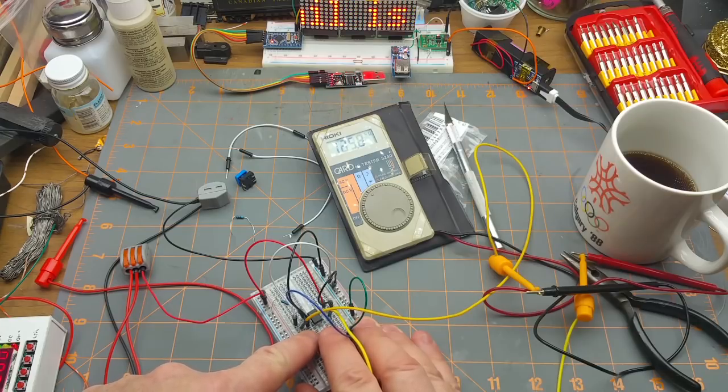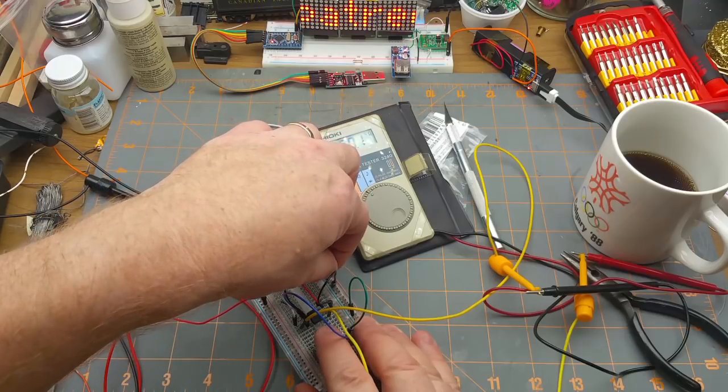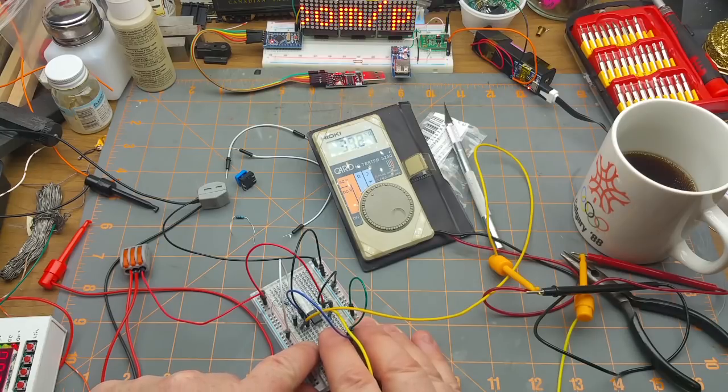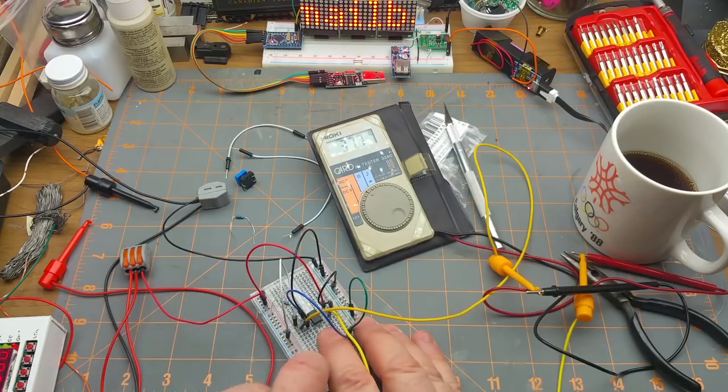Look at the resistance changing - 40, 47, 40 - there's 50K! And then if we take the up/down back over to the positive rail it should start coming back down again. Excellent! A person could easily pull those lines from an Arduino or from a set of up/down buttons on a front panel. That is very slick.